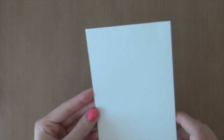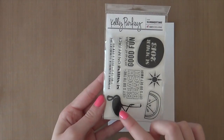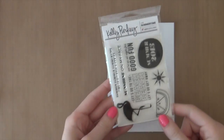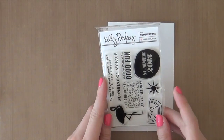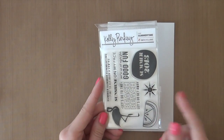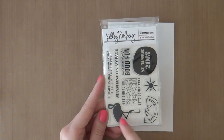I'm going to start out with this watercolor paper, cut to 6 inch by 4 inch so it fits my frame perfectly. The first thing I'm going to do is stamp this little flamingo from the Summertime stamp set by Kelly Perky. This has been out on the market for quite a long time and I've had it for a long time — I'm finally going to use it because I'm quite obsessed with flamingos lately. I actually have a flamingo hanging in my craft room, and today I'm going to use another flamingo.